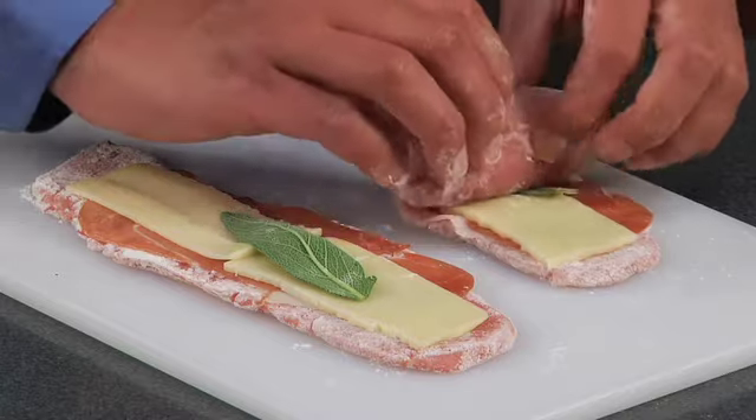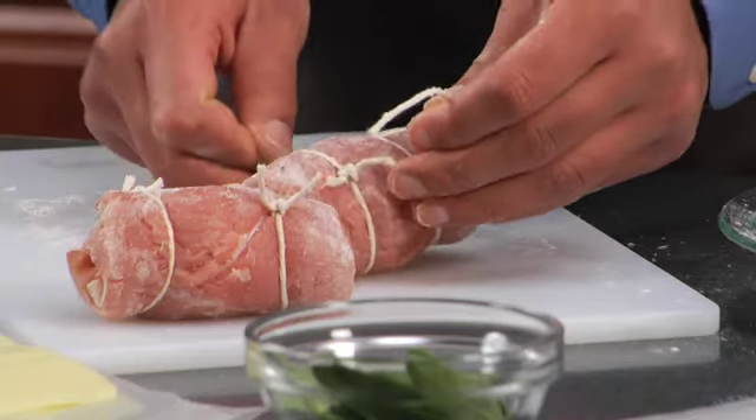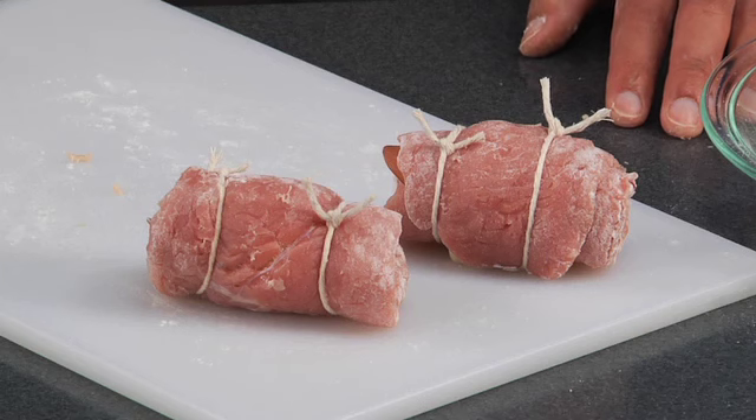Roll the saltimbocca up tightly and tie them with kitchen string or use toothpicks to secure. After the meat rolls are cooked, serve them with your favorite vegetable or pasta.